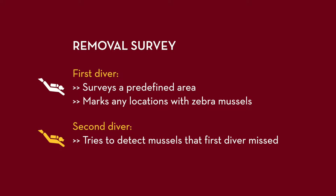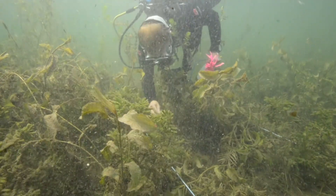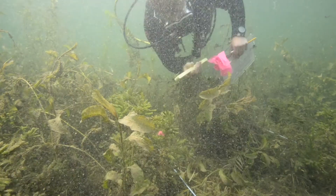The second diver then tries to detect additional mussels that were missed by the first diver. In this type of survey, the first observer can either mark or physically remove the mussels she or he observes. In our case, we marked locations where mussels were found and did not physically remove them.